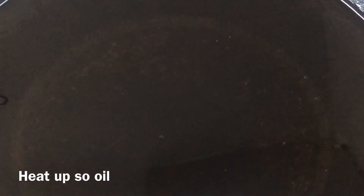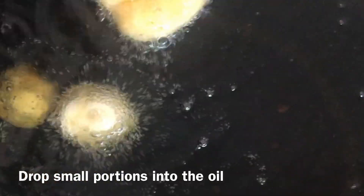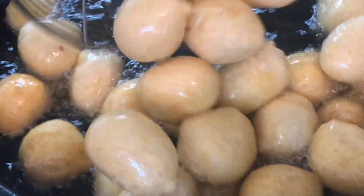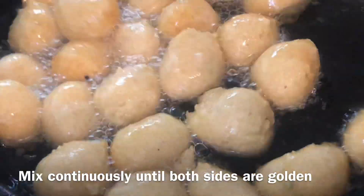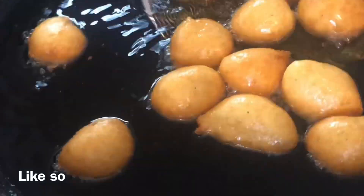Heat up some oil. As soon as the oil is ready, drop small portions into the oil, turning them while they fry so they cook on both sides. When they're golden brown, take them out and repeat the process until your batter is finished.